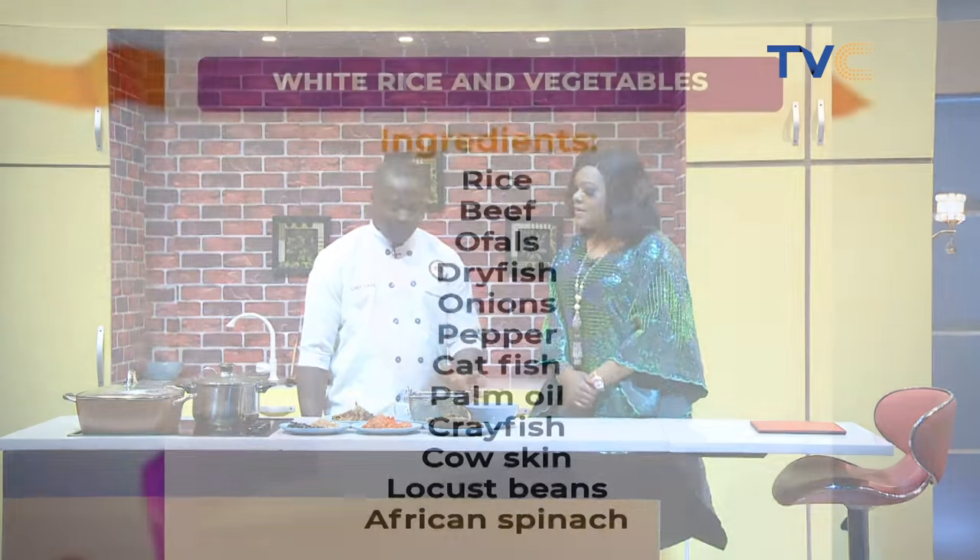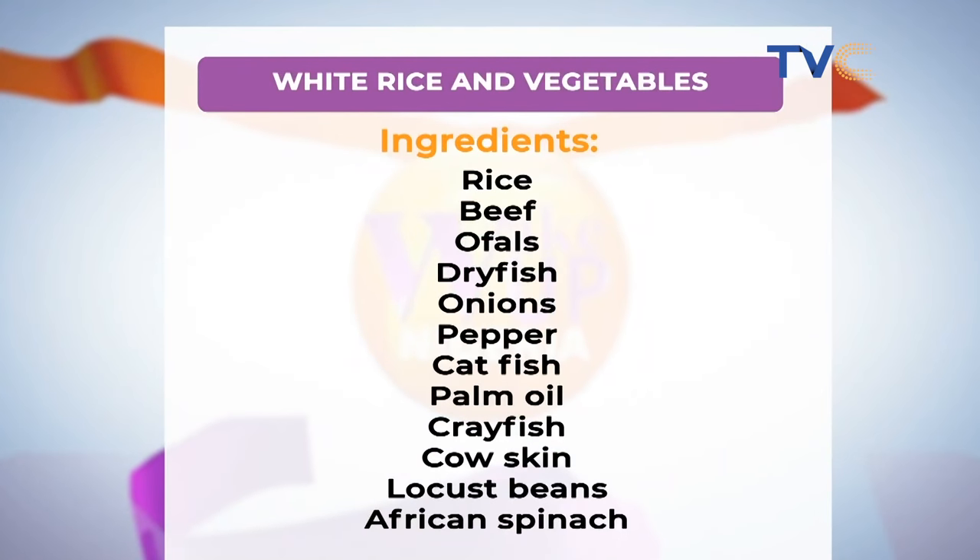We'll prepare white rice with efo riro. It is very Nigerian to eat white rice. Those are the ingredients you have there. Of course, if you're trying this at home, make sure you take a quick video and post the before, the after, the results, and maybe the empty plates too. Make sure you post those results and use our hashtag WakeUpNigeria on TVC so we can see everything. Chef Tade, what is the first thing we need to do this morning?